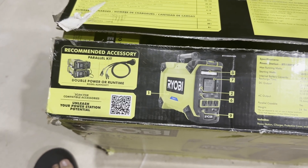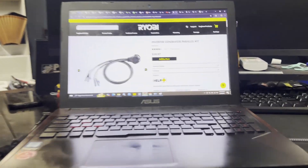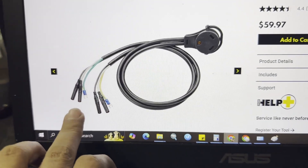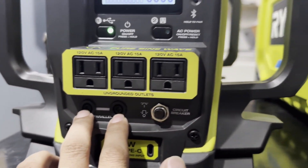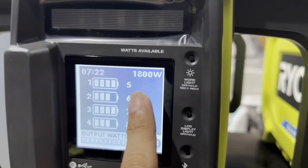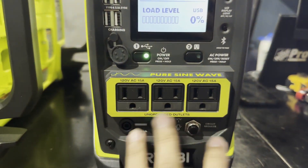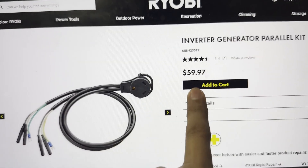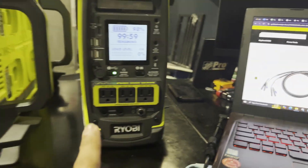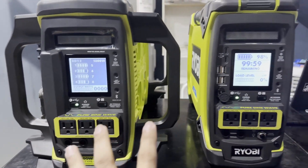The last feature I really want to test is the parallel kit. I have two power stations here. This cable has two prongs on each side — it connects to the parallel port on each unit. You get double the power — each station is 1800W, so combined you get 3600W. You can also use one of these ports to get the combined battery capacity. The official parallel cable is $60, which is quite expensive.